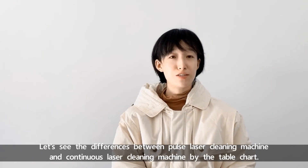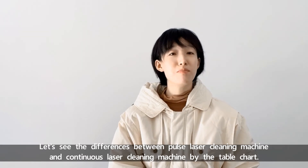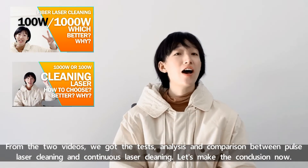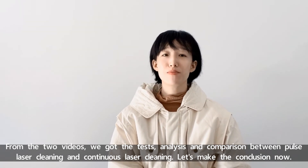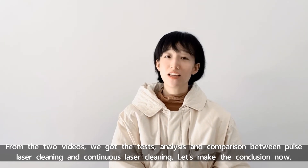Let's see the differences between Pulse Laser Cleaning Machine and Continuous Laser Cleaning Machine by the table chart. From the two videos, we got tests, analysis, and comparison between Pulse Laser Cleaning and Continuous Laser Cleaning. Let's make the conclusion now.